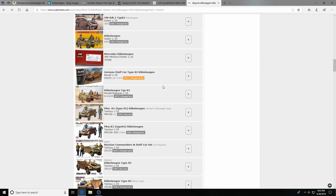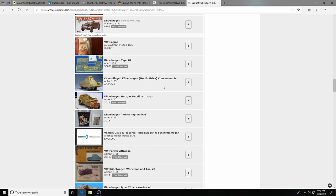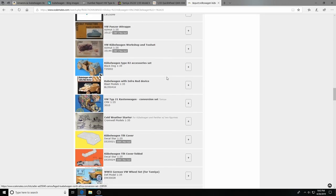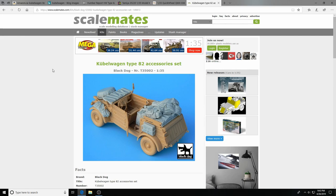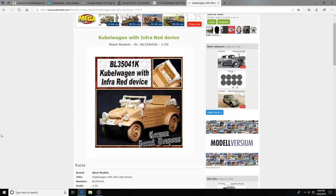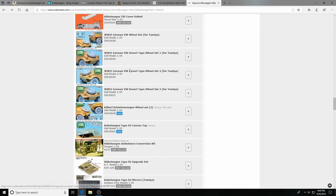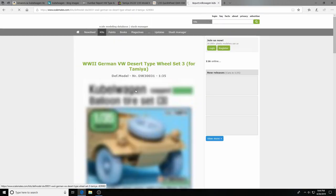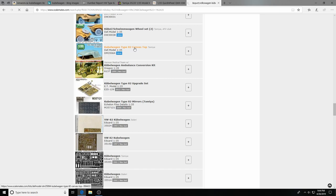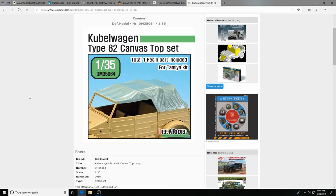Scalemates shows lots of PE sets — there's one from Eduard. Black Dog makes a stowage set with the canvas windshield cover, a spare on the front, and an extra jerry can — we might actually scratch-build that for our kit. Blast Models makes what they call an infrared device — very futuristic and cool. Def Models has a Kubelwagon balloon tire set, which is for the DAK version so it won't fit ours, but look at those — they're weighted. Just superb. Def Models also does a canvas roof that fits like a glove and is specifically made for the Tamiya kit.